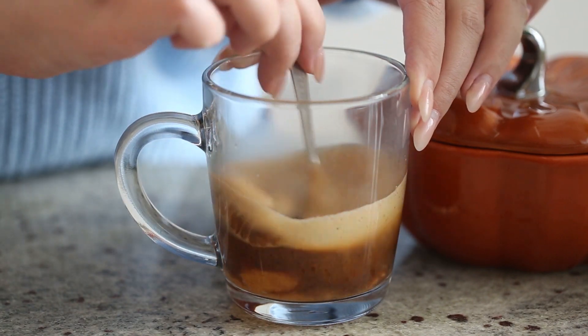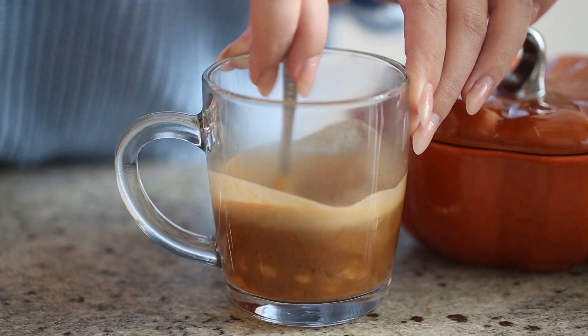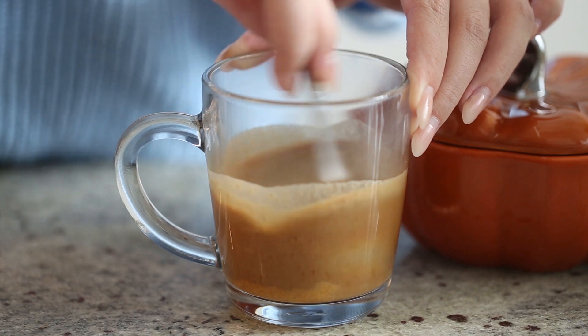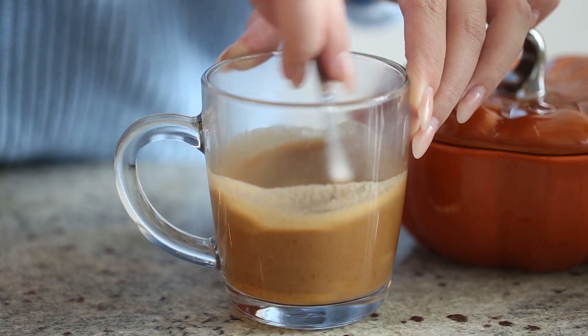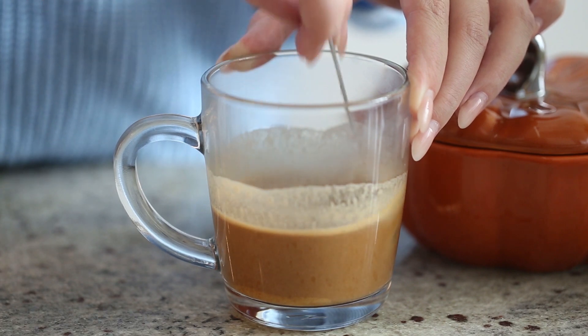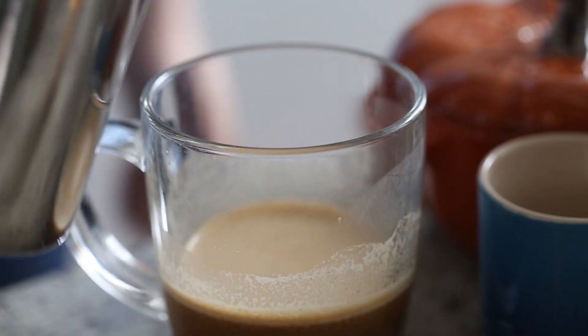If you don't have an espresso machine, you can use those little Starbucks Via sachets, because that is like the equivalent — just dissolve it in a little bit of water and then add that. And sorry, that is Paddington if you hear a little noise.